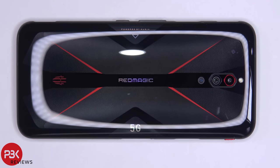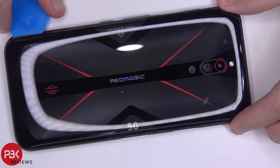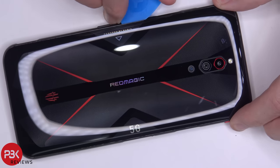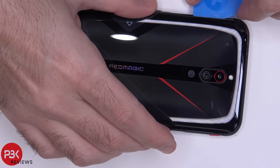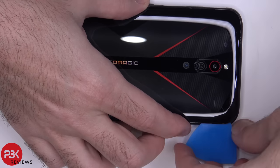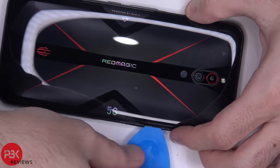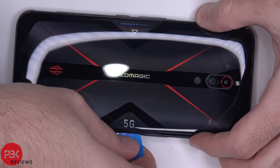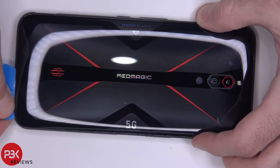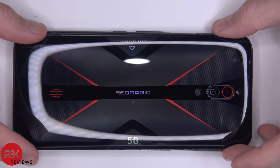Next we're going to heat the back plate up using a hairdryer or a heat gun to loosen up the adhesive underneath it which is holding it down, and then we're going to use a plastic pry tool to gently pry the back plate off. Now be careful when lifting the back plate since there's still a cable attached for the light-up logos.